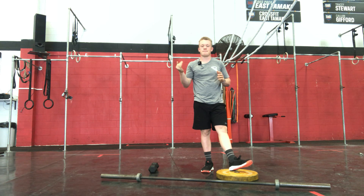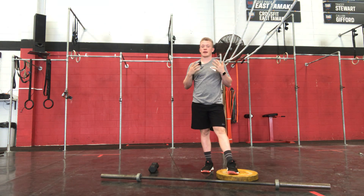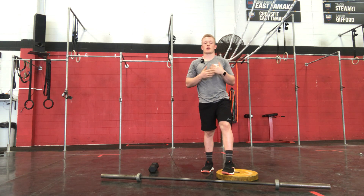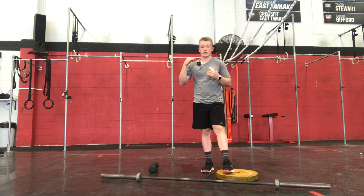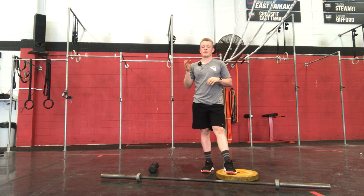Those are our workouts and strength for today. Push the pace on this, do the reps, pick a weight wisely that we're going to be able to hold on no matter what. Those shoulder overheads should be done in some bigger sets — maybe tens or fives. Pick a good pace, try to maintain the whole time through, and absolutely drop the hammer on that buyout. Let's get it.